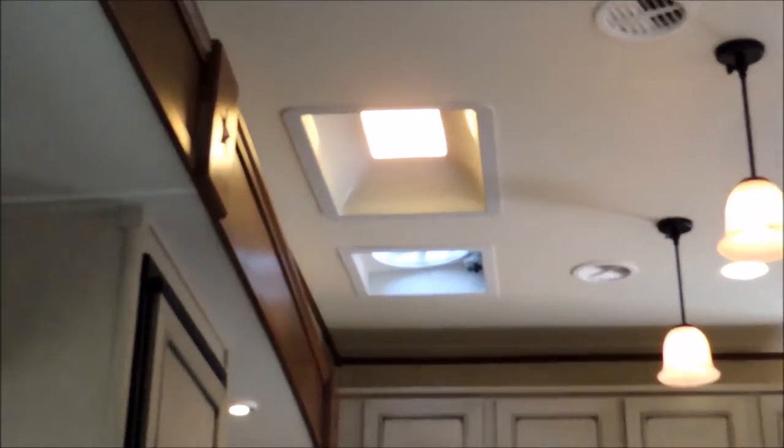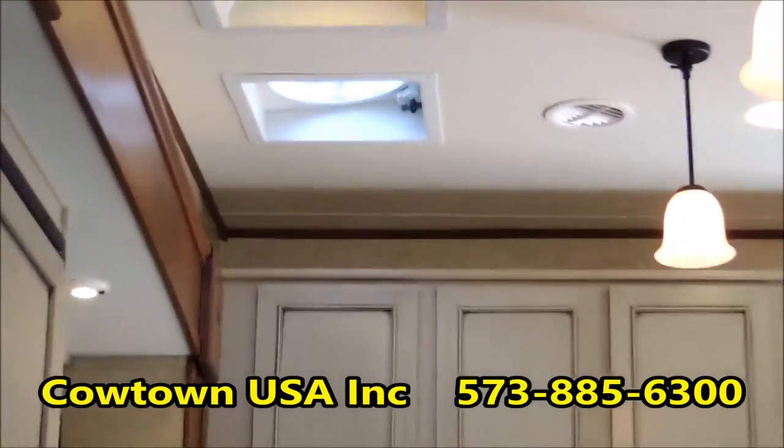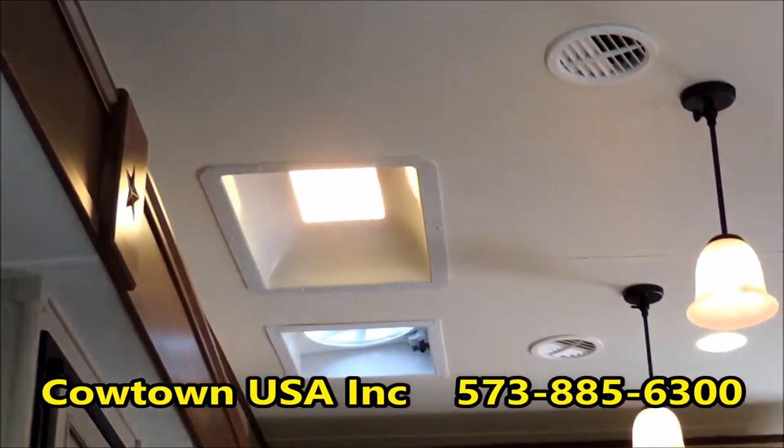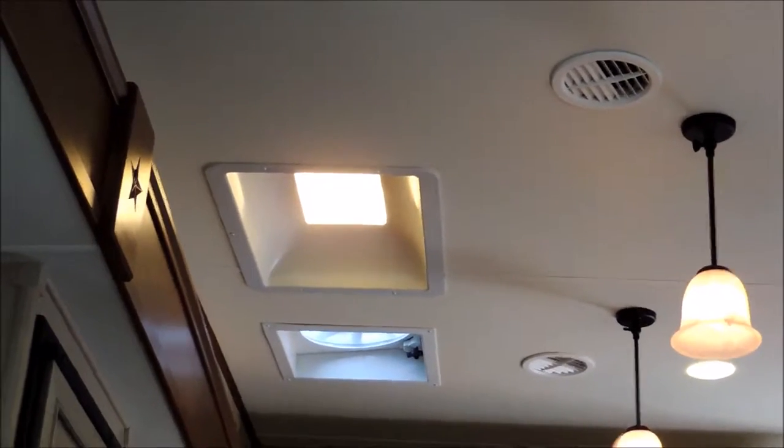Up here you have your skylight. You have your fan system on there to pull the heat out or just to circulate it, just like an attic fan. There's all your air conditioning ducts.